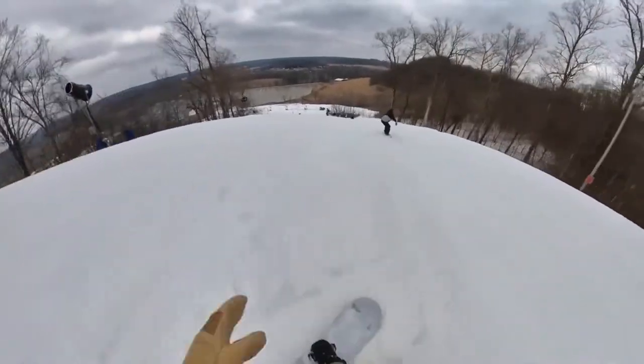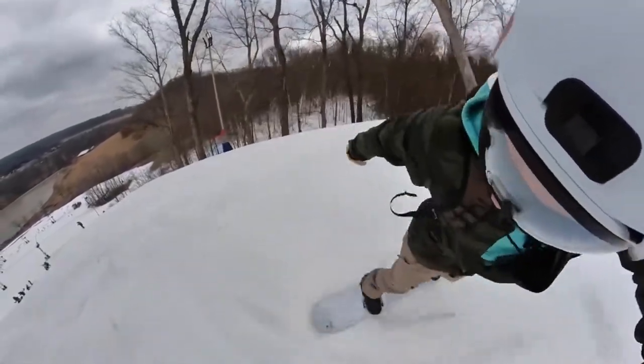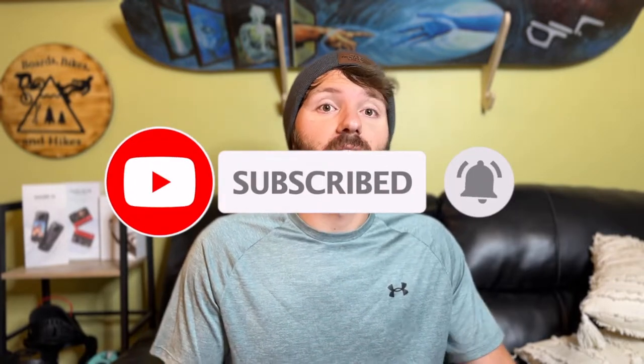All but one will work for any action camera, although personally I like the Insta360 cameras the best. There is one that is Insta360 specific, but other than that you can use any of these with any action camera you own. Just because I'm ranking them from least to most favorite doesn't mean one is way better than the other — I love all of these, but these rankings are based off my personal use last year. Also make sure you stick around to the very end because I'm going to be showing you some of the new mounts I've picked up for this upcoming season.